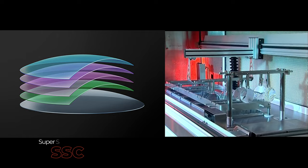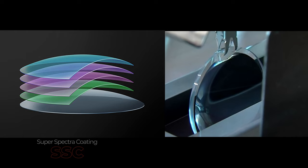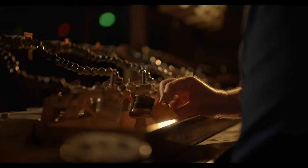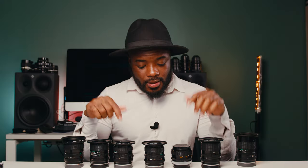For your reference, SC stands for Spectra Coating and SSC stands for Super Spectra Coating, which is the coating technique used by Canon in the 70s. It was a significant advancement in lens technology during a time when the coating was applied to the outer element of the lens to increase contrast, reduce ghosting, and minimize saturation reflection and lens flare.